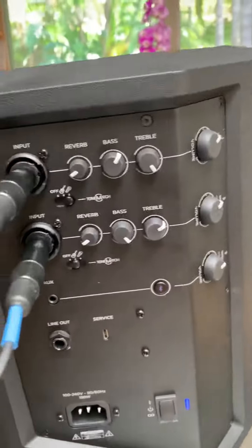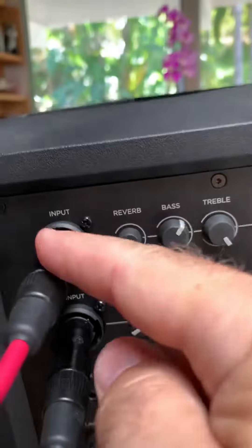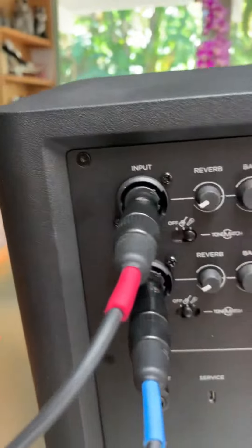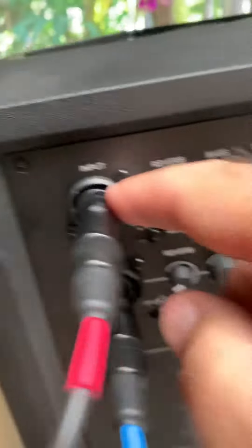Here's the little extra video that just shows you the back of the SP-1. So you've got two separate channels here. They're both the same — they're not special in any way, like one isn't oriented towards mics or whatever. They've just got the two multi inputs here.